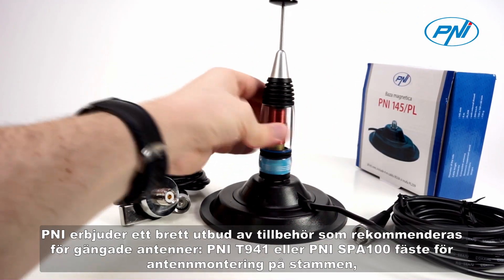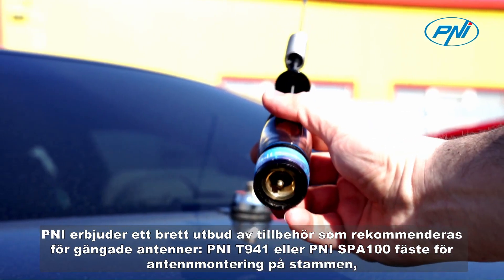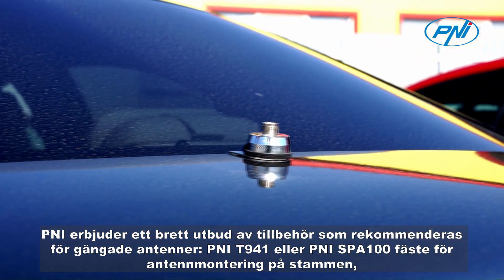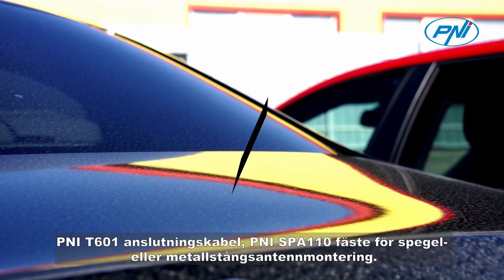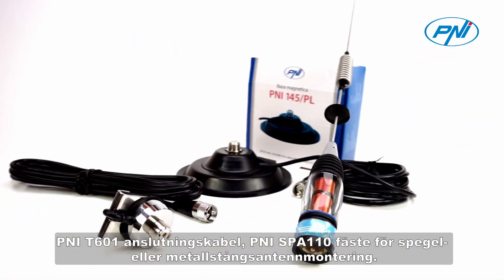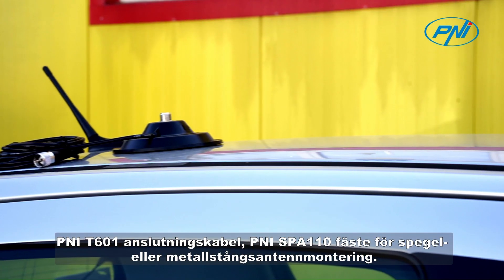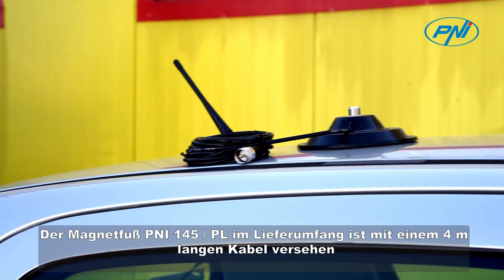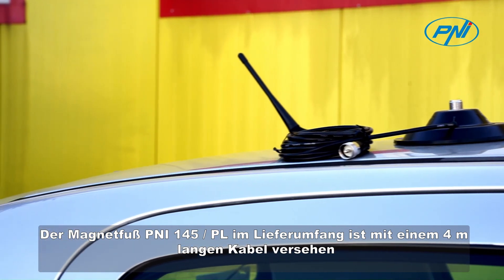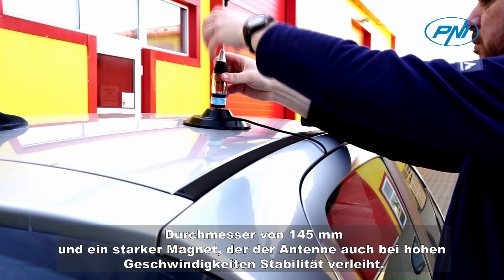Penny offers a wide range of accessories recommended for threaded antennas: Penny T941 or Penny SPA100 bracket for antenna mounting on the trunk, Penny T601 connecting cable, Penny SPA110 bracket for mirror or metal bar antenna mounting. The magnetic base Penny is provided with a 4-meter cable, enough to place the antenna on the door.